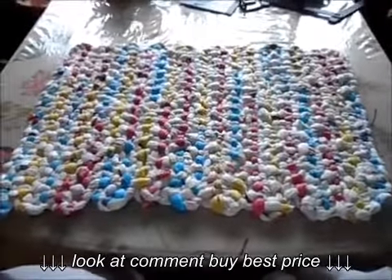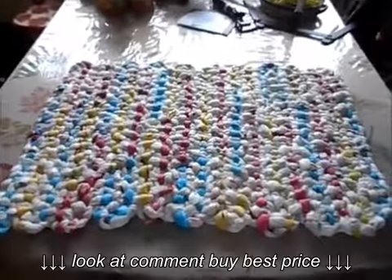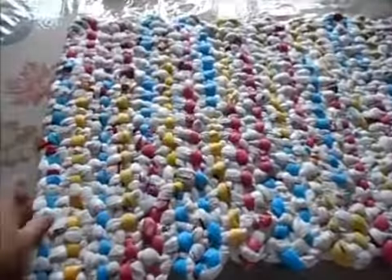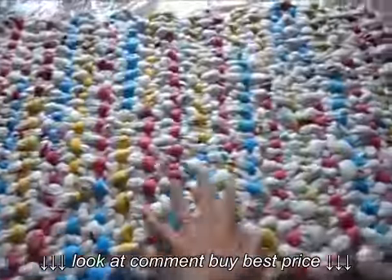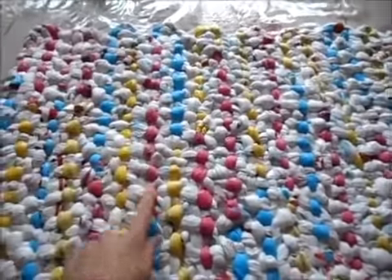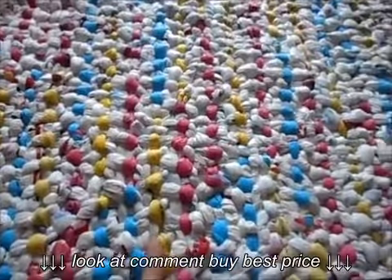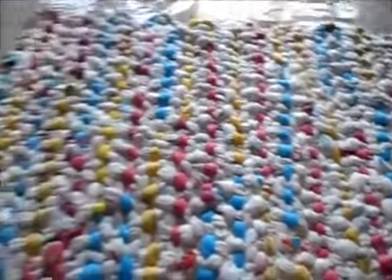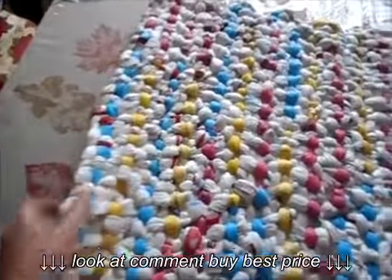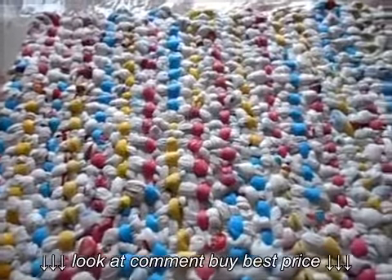Today we're going to talk about making rectangular rugs. You could also use this method to make sleeping mats or camping mats. These are woven without a frame — you don't need to crochet. If you follow the colors, the colors run down. It's a combination of braiding and weaving. They're really thick, the thickness of one loop of a plastic bag, so they're sturdy and very insulating. Let's get started.